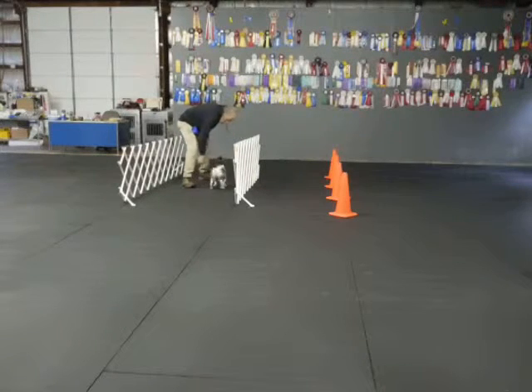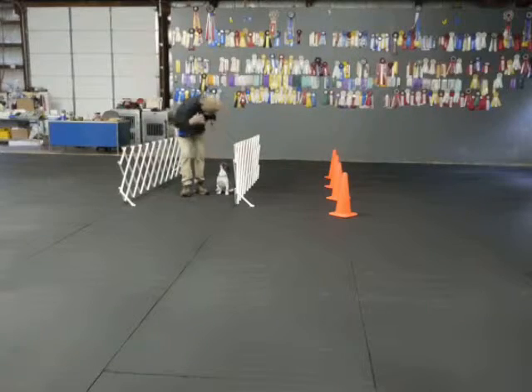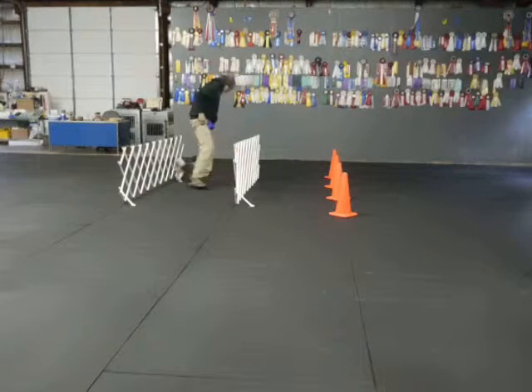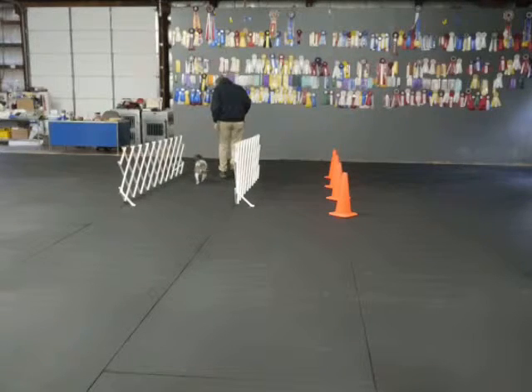Here. Sit. Yes. Here Moosh. Good deal. Here. Sit. Come on baby. Good. Good. Here. Come on. Back. Back. Here. Come on.